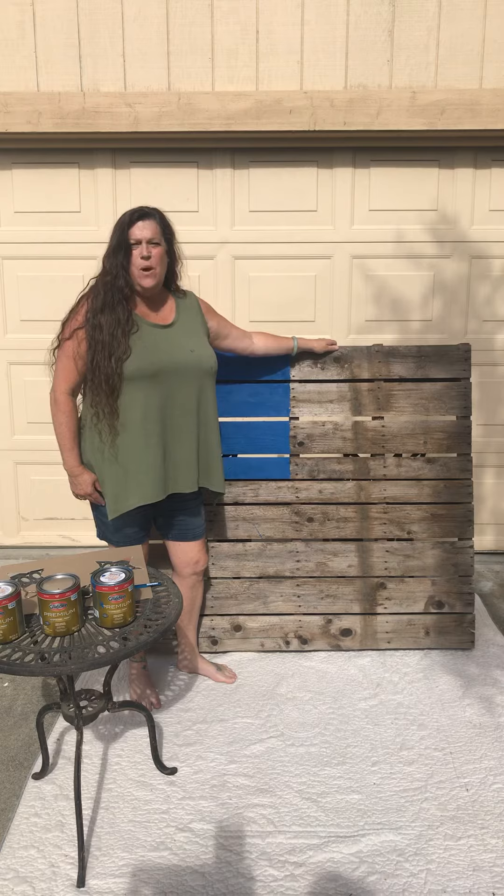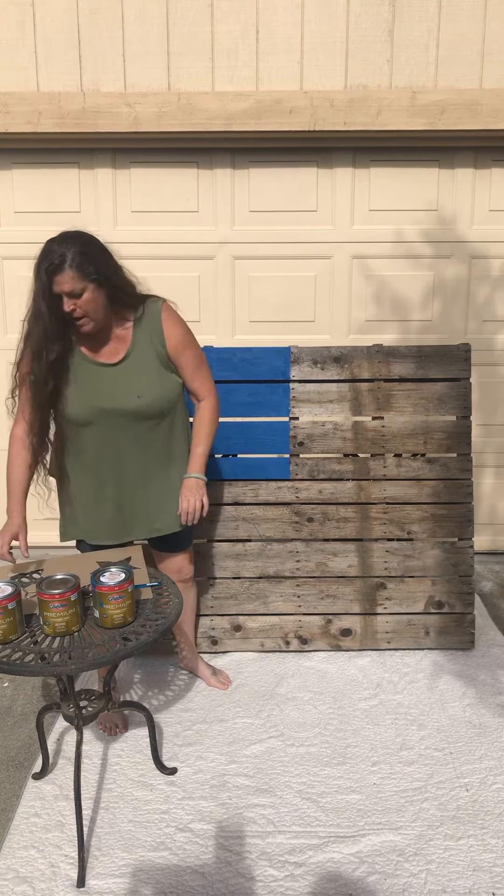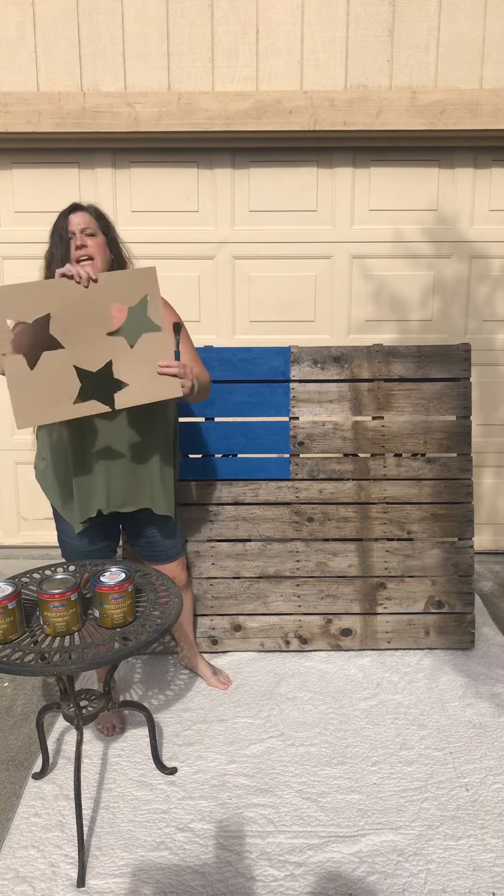We are going to make an American flag palette. What we're going to need to start is our palette, paint — red, white, and blue — a paintbrush, and I had already cut out a stencil.